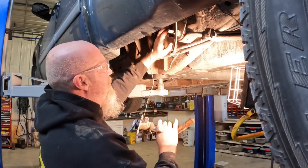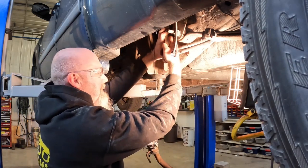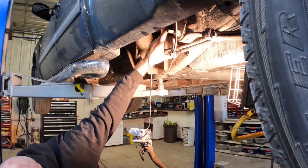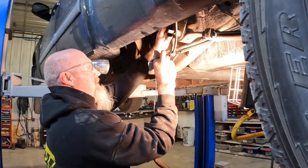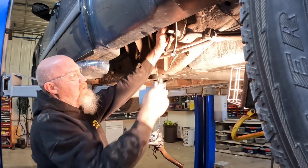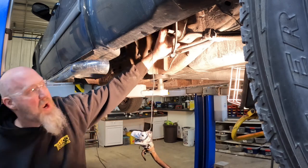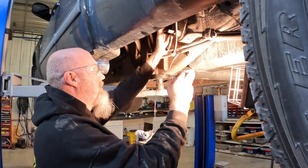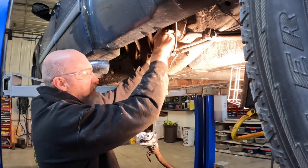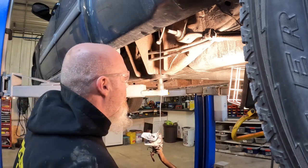Before we let this hose go, we're going to clean a lot of the debris that came off the filler neck out of the hose, mainly because we don't want it going into the fuel tank. Once we get it cleaned up, we'll put a rag in it just to make sure we don't get any debris down in the tank — be careful not to put the rag too far down because you need to be able to get it back out. For the breather hose, we'll stick a bolt in the end of it to make sure nothing gets down in there.